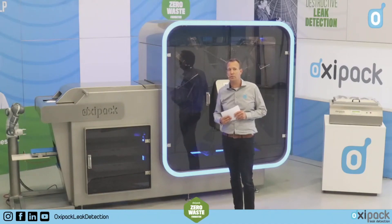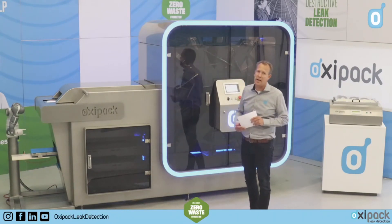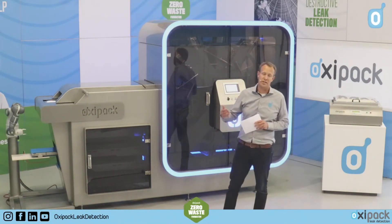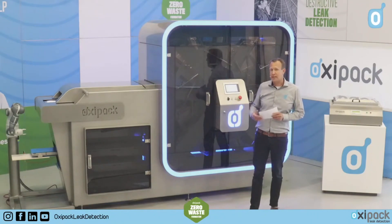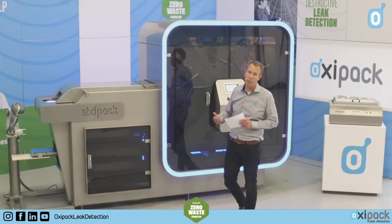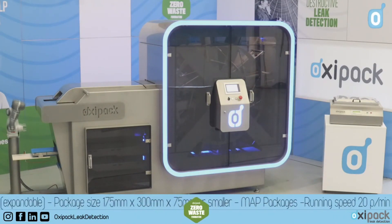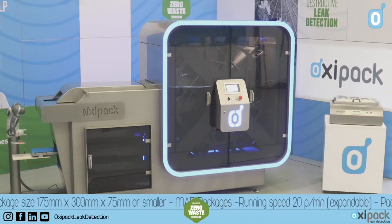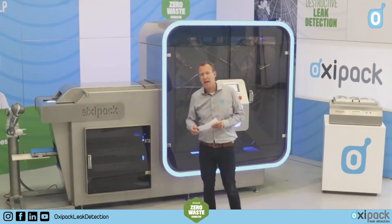That's why we've been busy for the last two to three years developing this solution — to enable our customers to detect at least 20 packages per minute with this machine. You could easily add units, and the system will run up to 20, 40, 60, 80, 100, up to 120 packs per minute. By testing multiple packages per minute, you are more in control, resulting in less food waste during production. Within a minute, if you are producing leaking packages, an alarm goes off and you can act immediately.